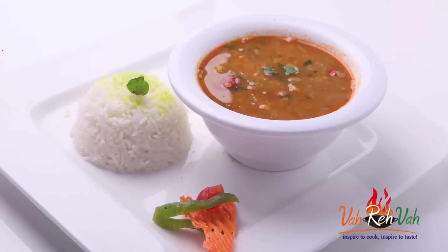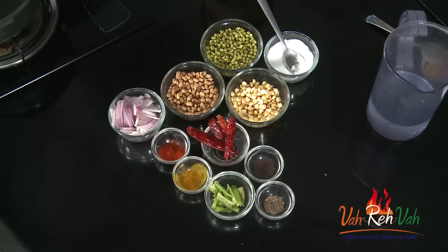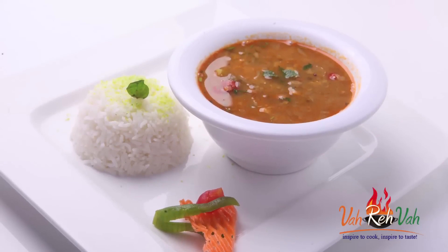If you have not tried, please try — this is very tasty and very simple to make. You just need to soak the dals for two to three hours, or before sleeping you can put the dals together and soak overnight, and in the morning just put everything and pressure cook it. So let's start how to make this.